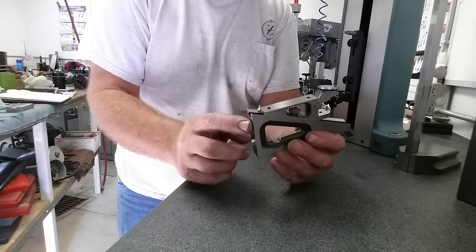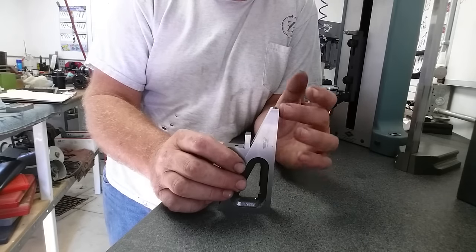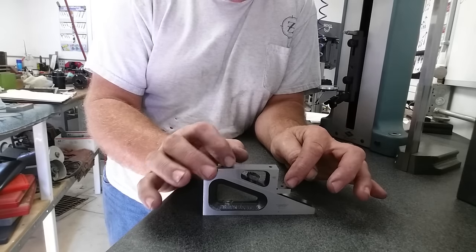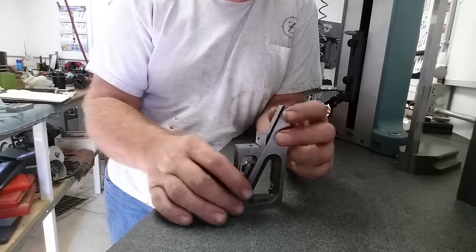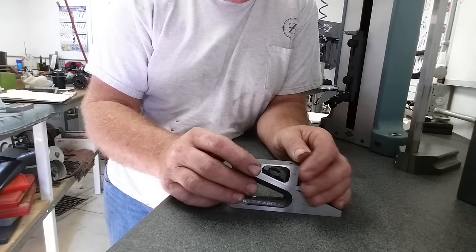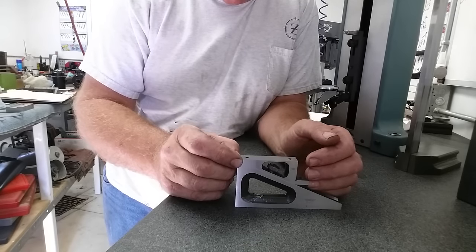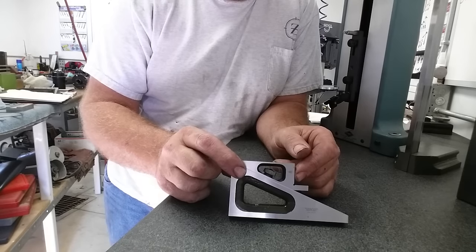I can't think of anything else to check. Just to recap: we checked it for square — it was within four tenths over five inches, which is pretty good. We checked this flat and this flat and had to do three re-grinds. This thing's done. Now this tool is to a point where I trust it and can put it into service. Always check your tools — a lot of this stuff is really easy to fix yourself if you've got a surface grinder and a good way to measure. I'm pretty happy with the way this turned out. I hope this inspires you guys to go check your stuff, learn what you can rely on, get out in the shop, and come up with some good shop standards.